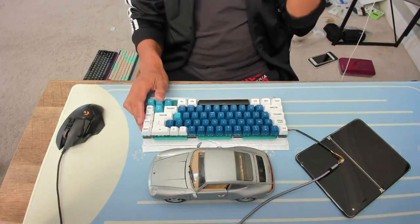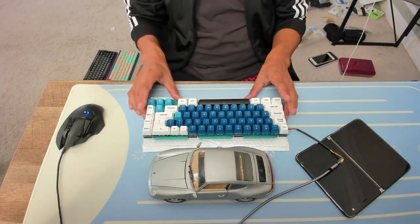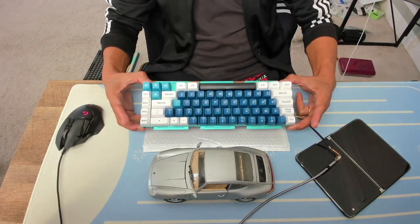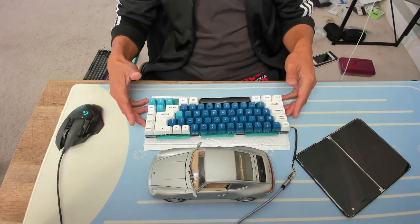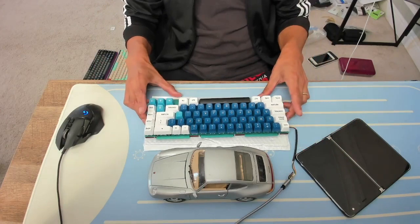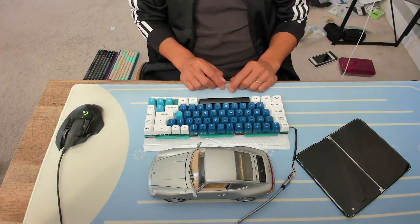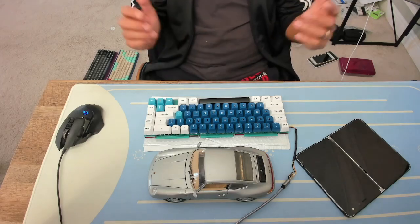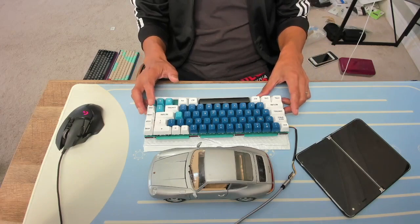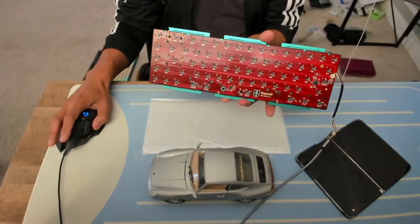Here's the sad reality: finding parts is just so hard. The only thing missing from this build is a case, and finding a Keycult case is almost as easy as finding a unicorn — no one sells just the case, and if they do it probably won't come cheap. So I have to figure out what I can do.